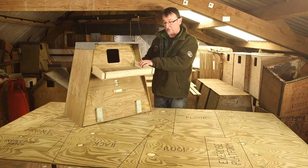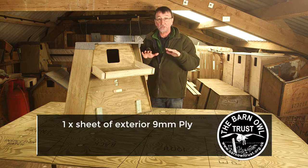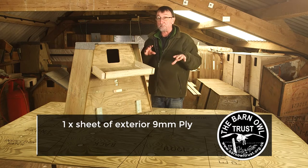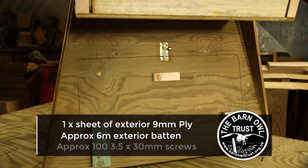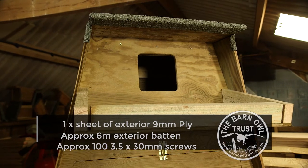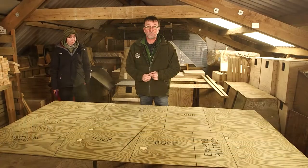To build a box like this you're going to need a sheet of plywood. Nine millimeter plywood is adequate; it must be exterior quality ply — we don't want it delaminating when it gets wet. If you can get pressure treated plywood, fantastic. You're also going to need about six meters of batten — that's thin strips of wood — ideally pressure treated as well, and about a hundred screws or nails.